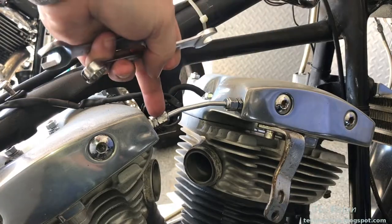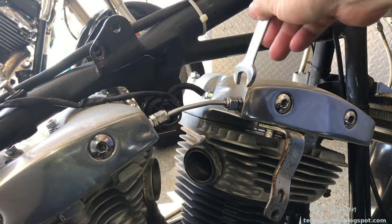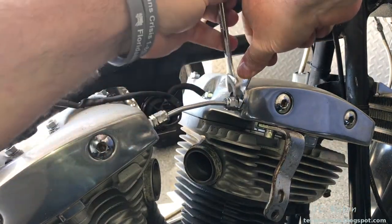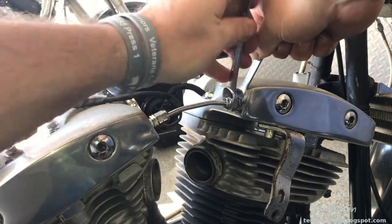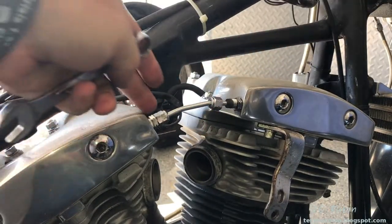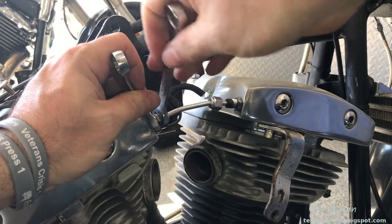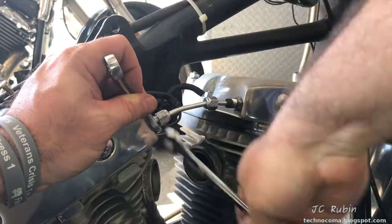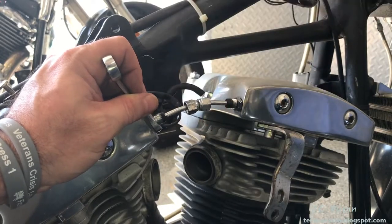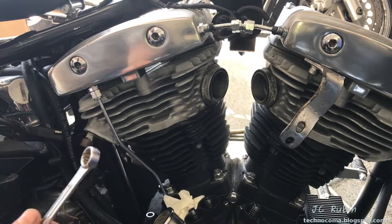Now the oil lines are half-inch on each side of the rocker boxes. I'm going to use one wrench to hold and the other one to loosen. Same thing over here. There we go — that's just fine. Another half-inch oil line right over here, same procedure.